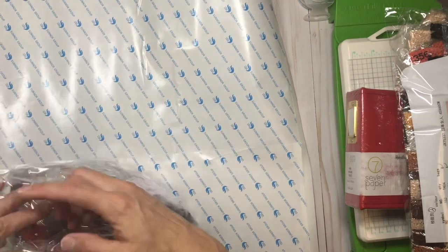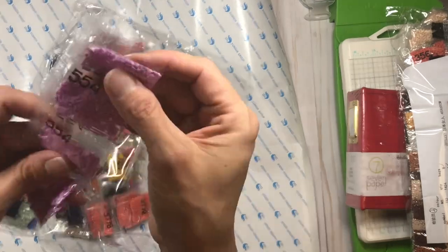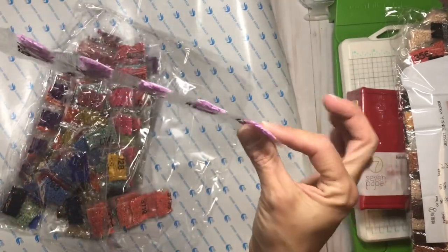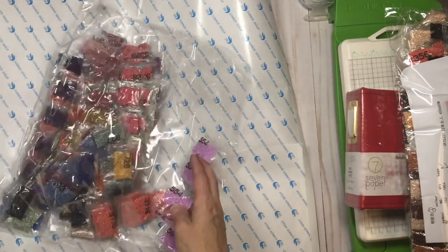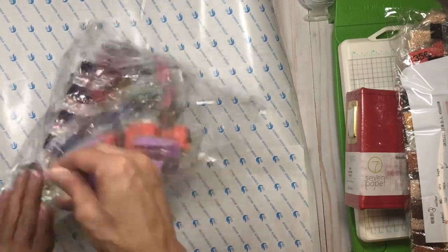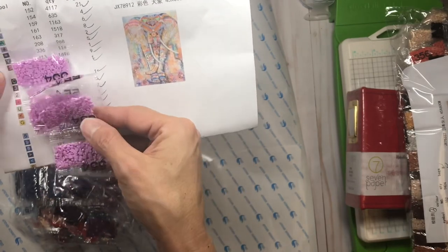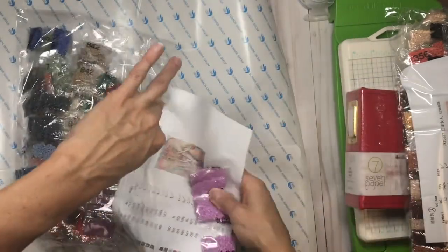Sorry about the wrinkles, but I wanted to open it with you. They packaged the drills very nicely — the color number is right on the bag and they're all in one little piece. I'll go ahead and inventory them against my list to make sure I have the right amount of bags for all the colors, and then I'll put it aside until I have time to work on it.